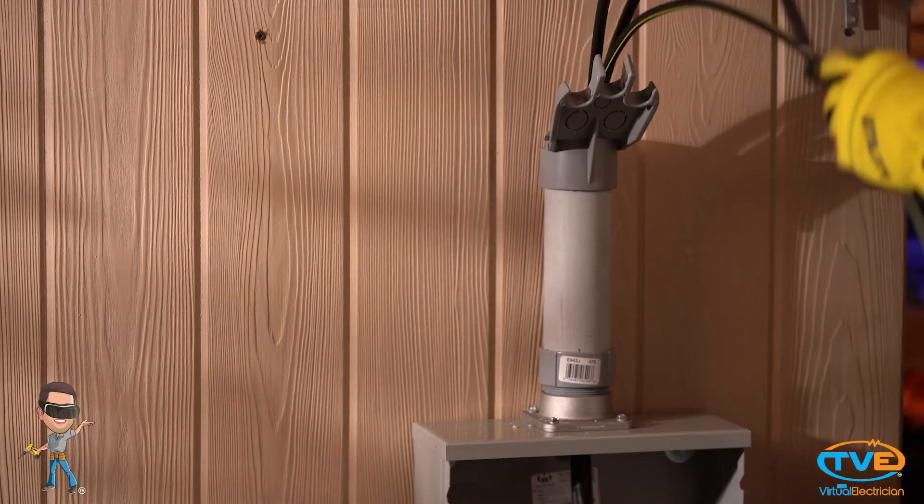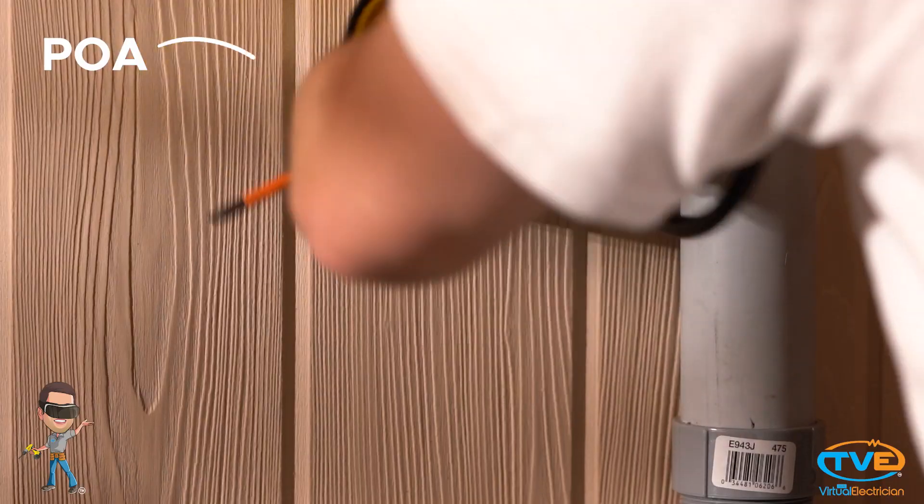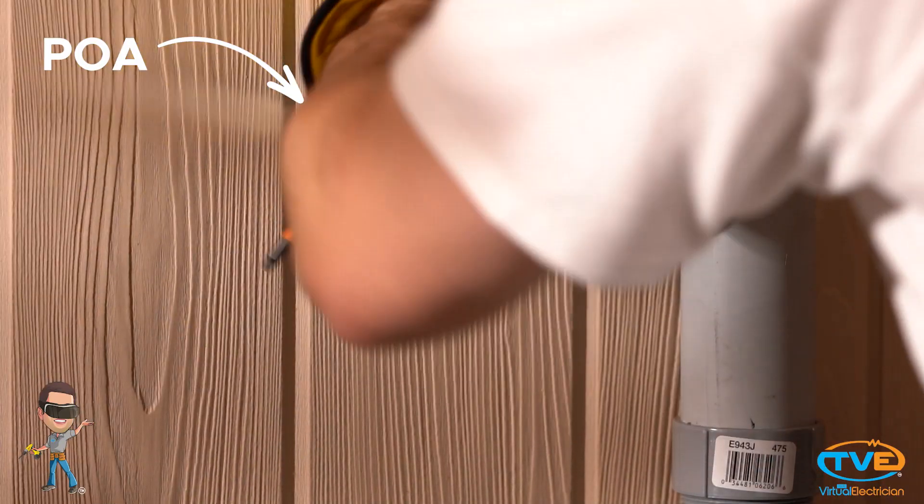Next, install the weather head. You want to stick the neutral wire through the center hole. Put the weather head cap on. Screw in the point of attachment near the weather head.